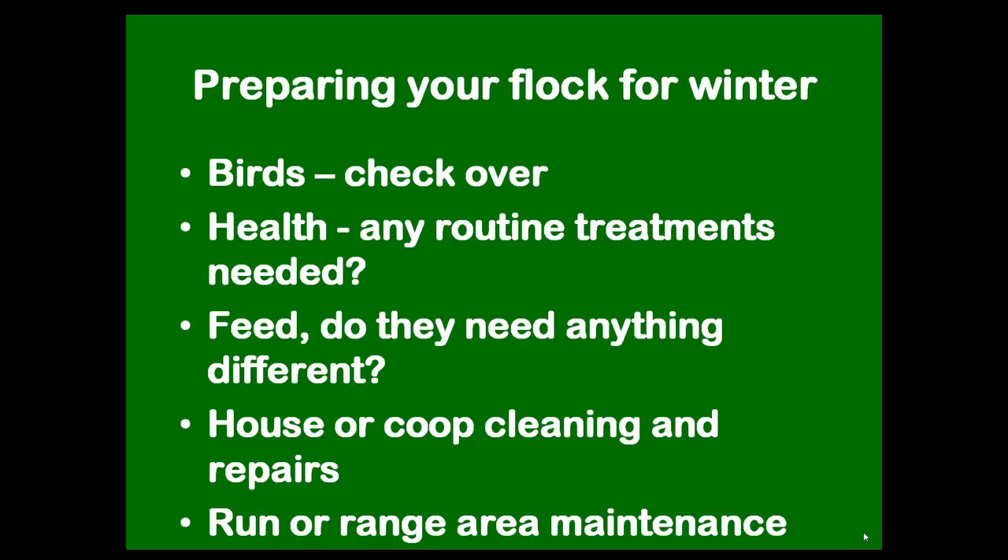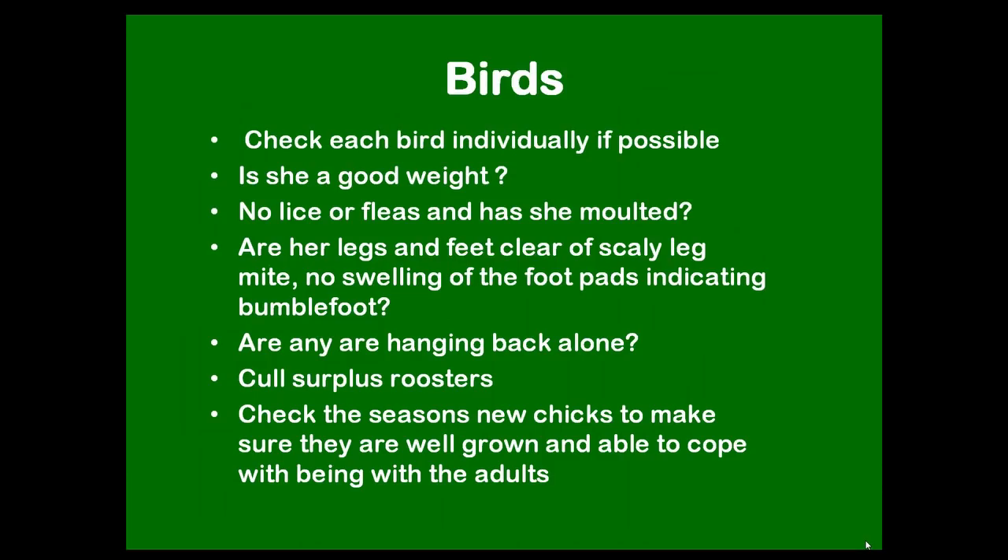We're looking at the birds individually, doing any routine health treatments — this is a good time of year to do it — and looking at what feed changes to make, if any, and cleaning out the house and run. Looking at the birds themselves: if you've only got a few birds you can pick each one up, give it the once over, a bit of a health check.